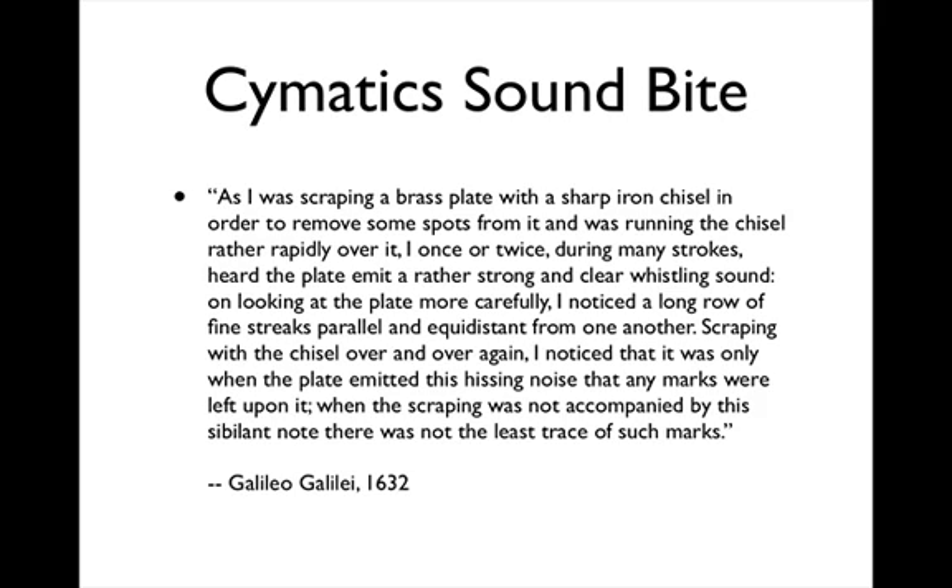And now for our cymatic soundbite of the day. As I was scraping a brass plate with a sharp iron chisel in order to remove some spots from it, and was running the chisel rather rapidly over it, I once or twice during many strokes heard the plate emit a rather strong and clear whistling sound. On looking at the plate more carefully, I noticed a long row of fine streaks, parallel and equidistant from one another. Scraping with the chisel over and over again, I noticed that it was only when the plate emitted this hissing noise that any marks were left upon it. When the scraping was not accompanied by this sibilant note, there was not the least trace of such marks.